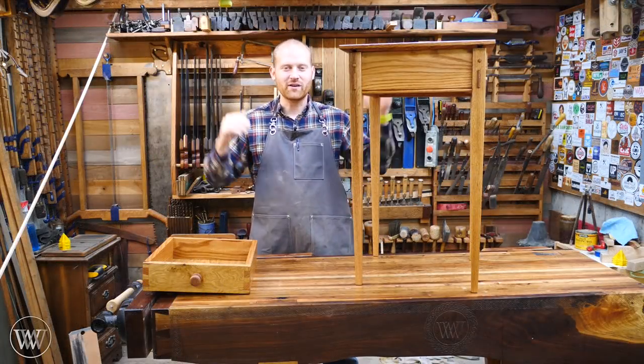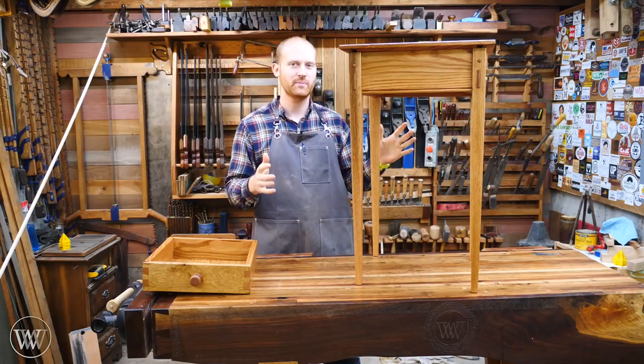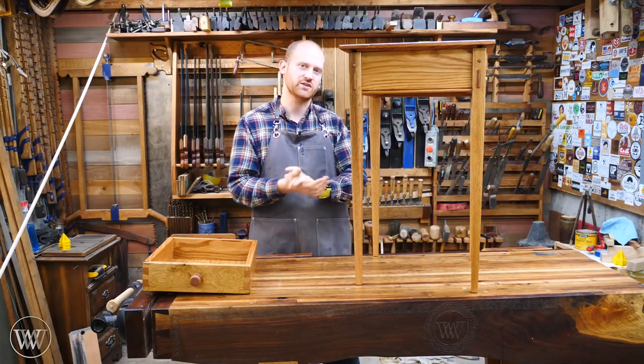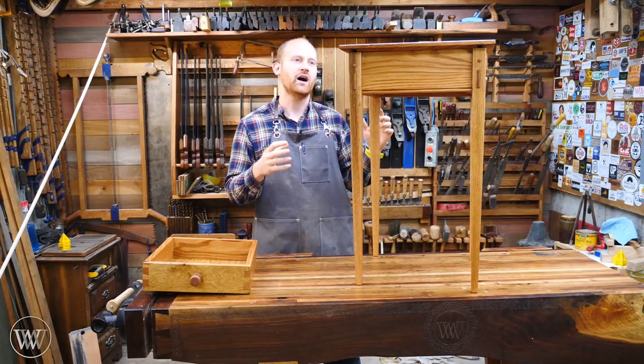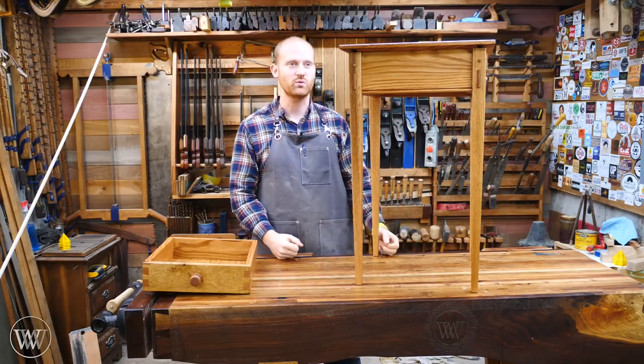Hey y'all, I'm James Wright and welcome to my shop. We have been working on this side table and it has been a fun build. This would actually make a really good beginner's build with a lot of different joinery and different connections. Once you have your chance to work your way through all of these, you'll have a lot of the understanding you need to do just about anything in woodworking.